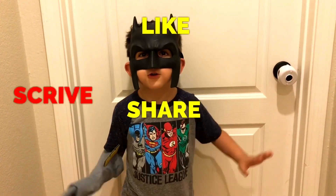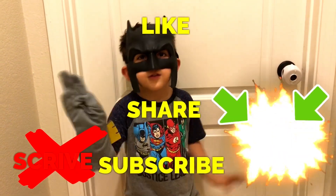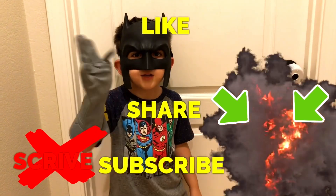Okay, please share, subscribe, and thanks for watching everyone.